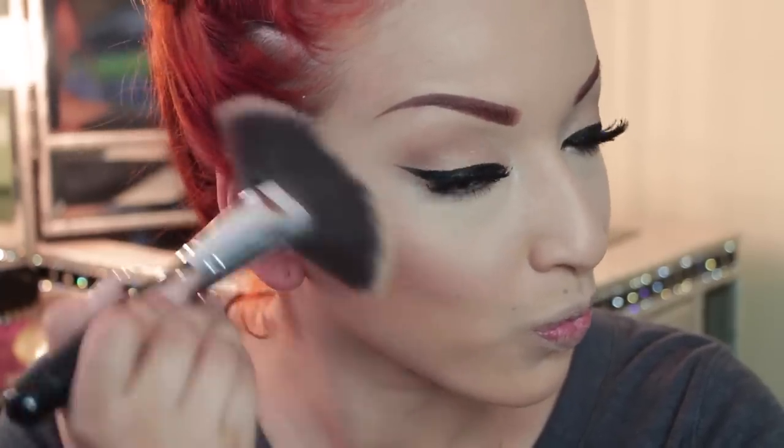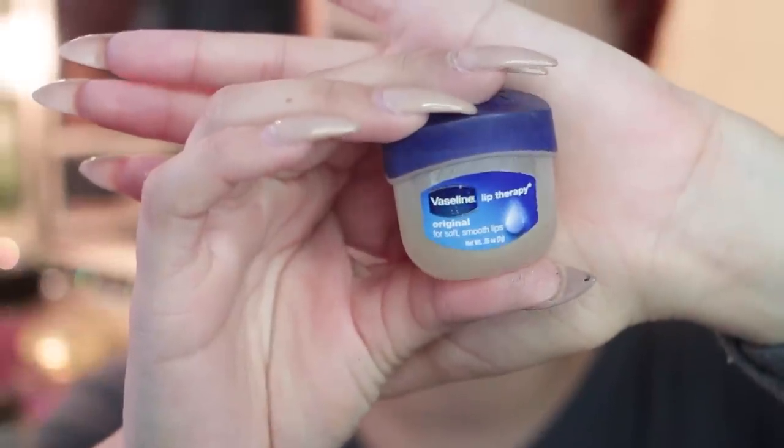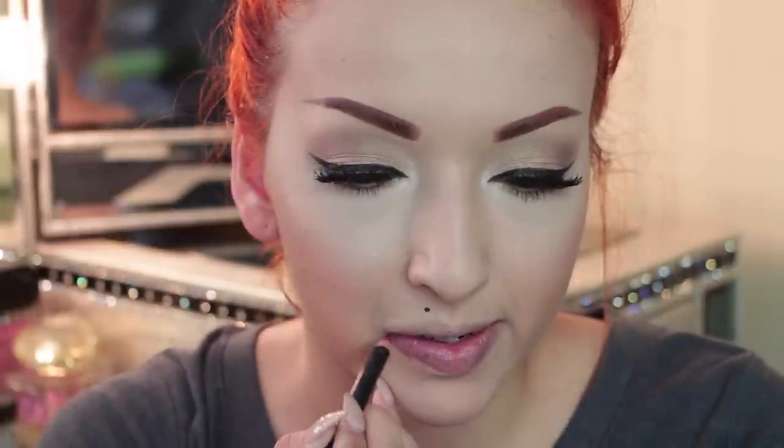Now I'm taking my Smashbox Photo Finish Primer — you can put this on before makeup or after, and I'm using it here to set my makeup. Now I'm using Vaseline Lip Therapy since my lips have been super dry — this is going to act like a primer for my lipstick. Then I'm taking this Beautique lip liner in the color auburn and lining my lips.